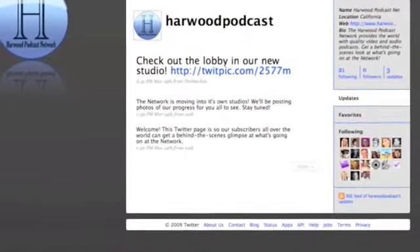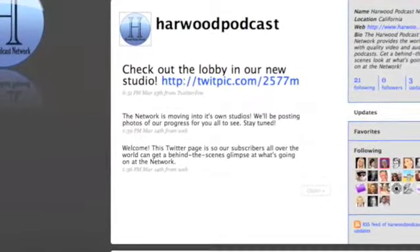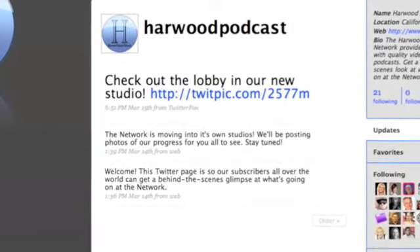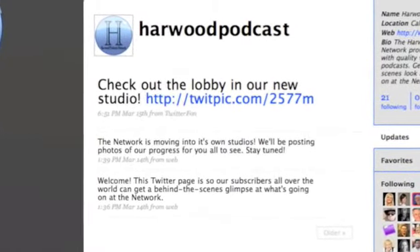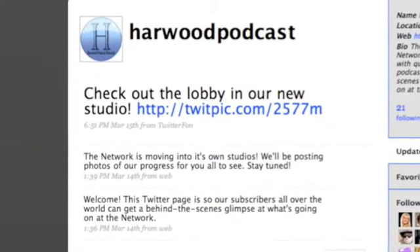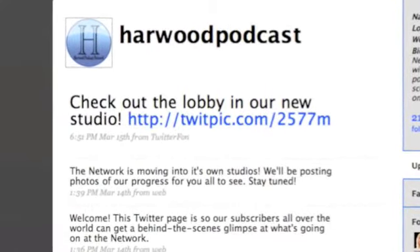Want to see what's going on behind the scenes at Harwood Podcast Network? Maybe you want to know what's going on with your favorite shows. You can follow us by going to twitter.com/HarwoodPodcast. We have daily entries, photos, all kinds of behind-the-scenes info. We'll see you on Twitter.